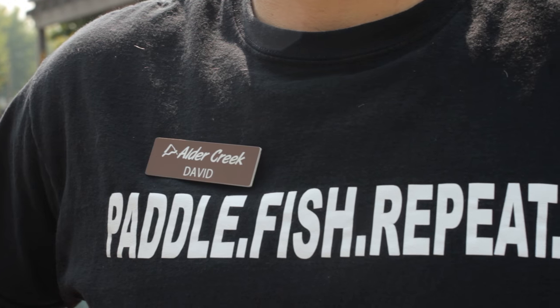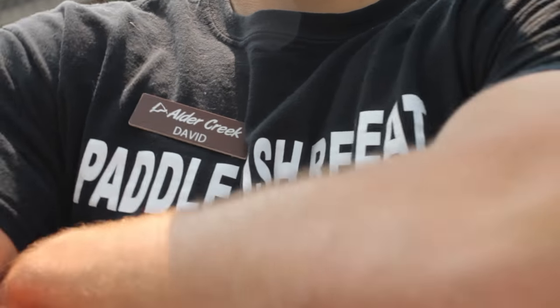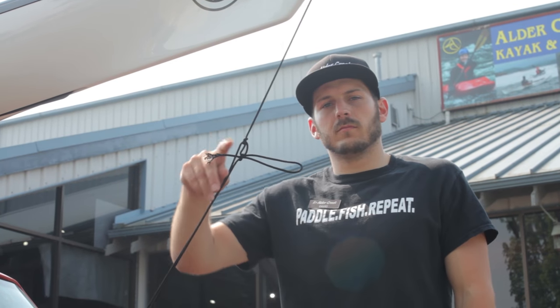I have no idea why Brian is wearing David's name tag. Maybe it's because Brian doesn't have a name tag because he's just our fishing guy, and you'd think he'd know one or two things about knots.